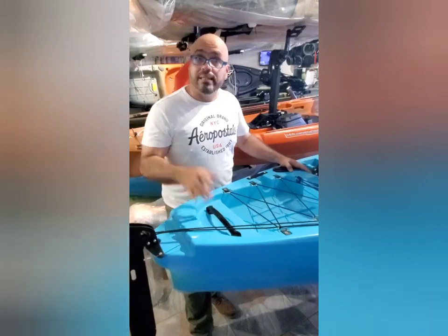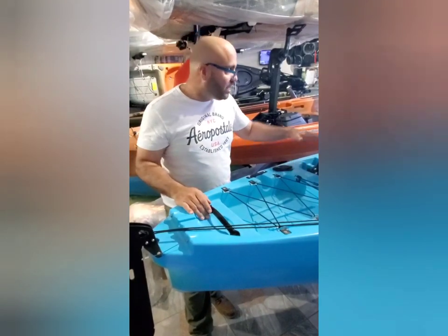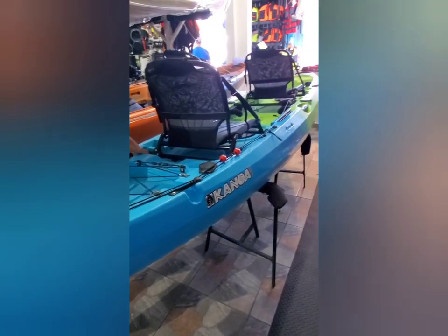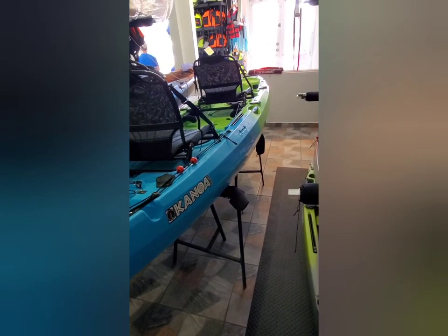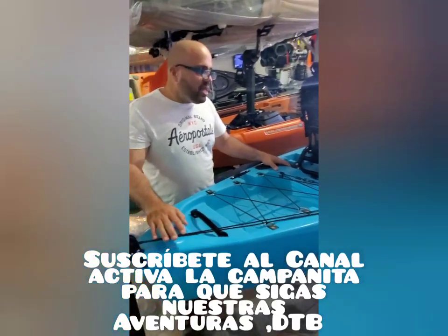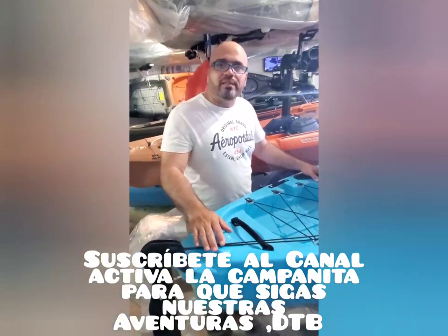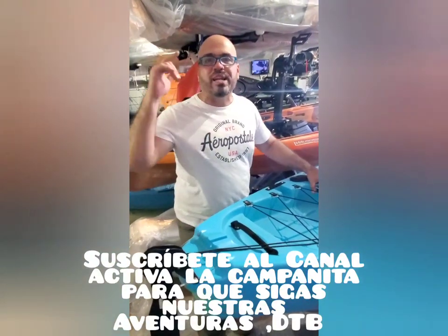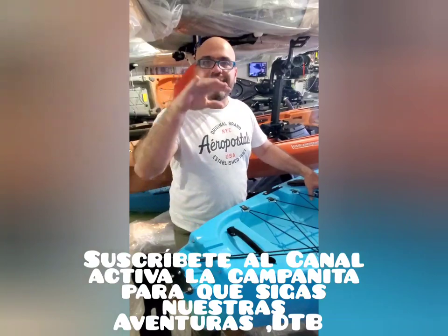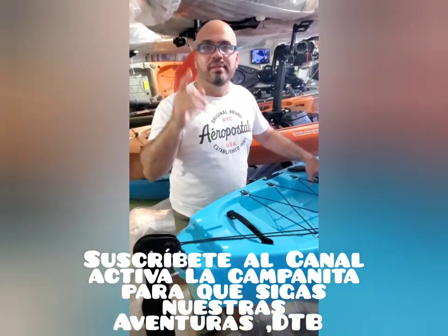Vienen varios colores — entren a la página para que vean los colores. Este colorcito está bonito, le llaman el maquín porque está imitando un maquín, por eso tiene ese colorcito verde y azul. Hay diferentes colores. Pues este videito es para que usted sepa lo que hay a la hora de tomar la decisión. Gracias por seguirnos — en nuestra página tenemos diferentes aventuras. Hoy es el review del Canoa Naiboa Pro. Nos veremos en la próxima.